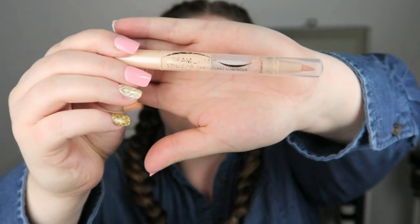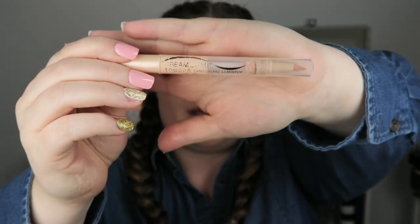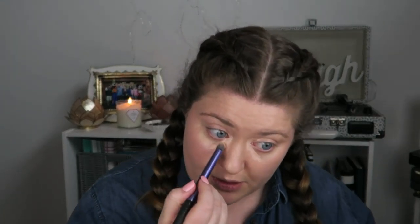Next I'm going to use Dream Lumi by Maybelline — this one is in the Radiant shade. This is just a brightening under-eye concealer and I'm just going to use a brush to blend it.